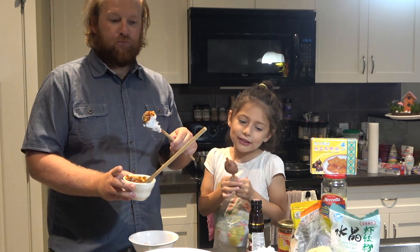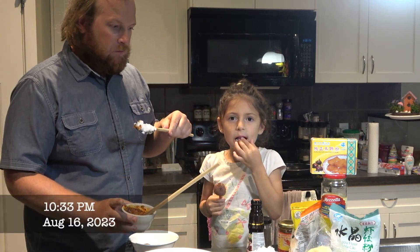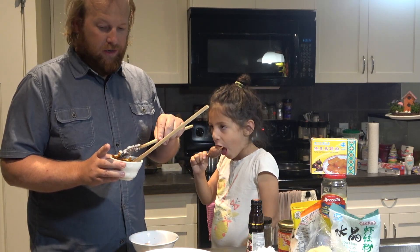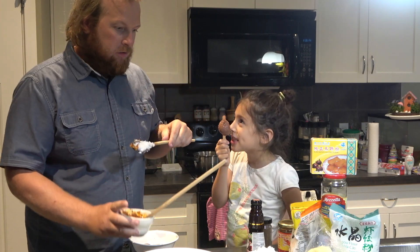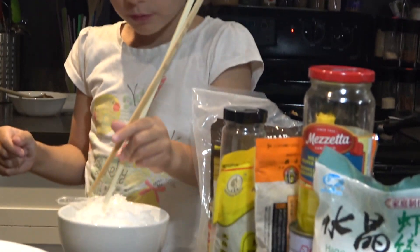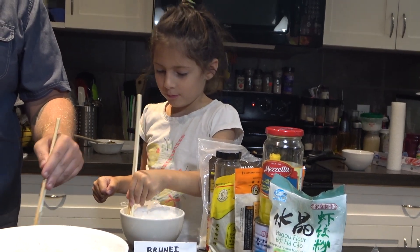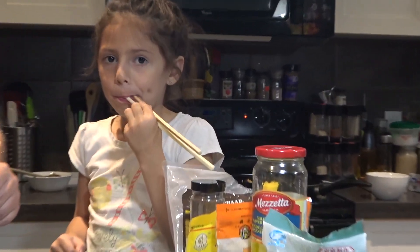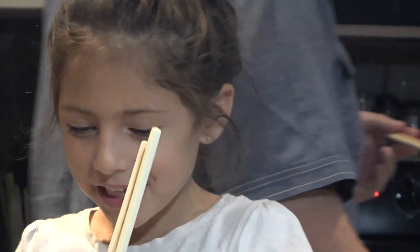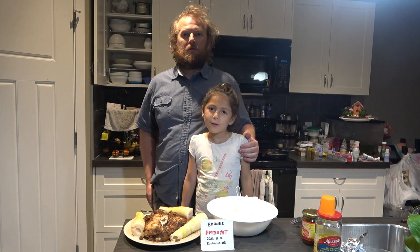Mmm. I'm going to try some next. Mmm. Pretty good, huh? Yeah. And the popsicle is good too. How is it? Good. Thank you for watching.